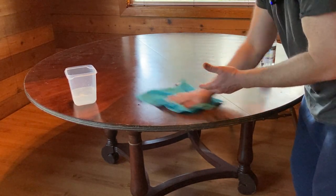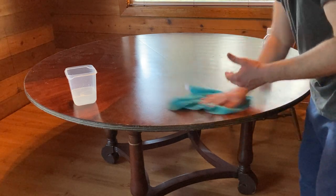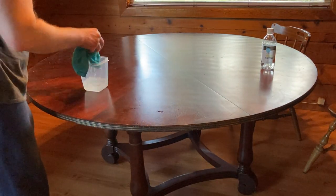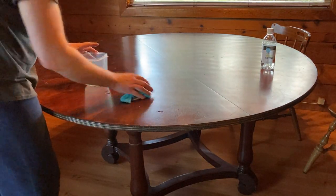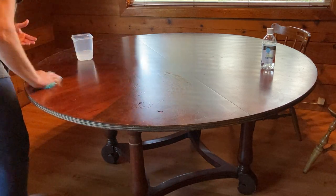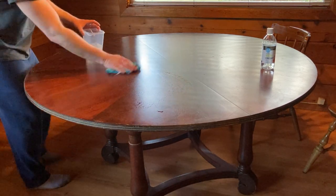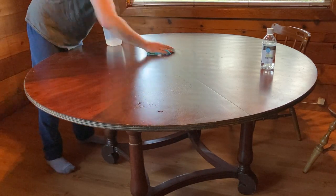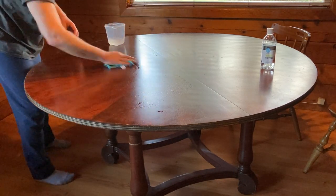It doesn't really feel like a cleaning solution — it's almost like water. A lot of times you'll use a cleaning solution for wood and it'll leave an oily residue, but there's no residue here. It basically feels like I'm just wiping the table down with water. Let's go ahead and wipe the whole table down.